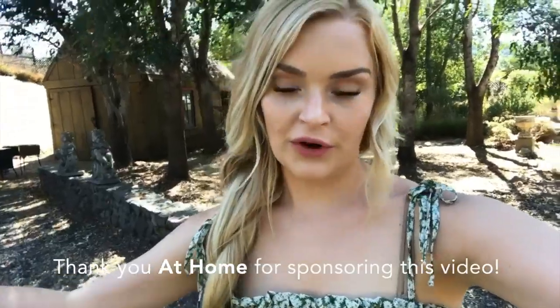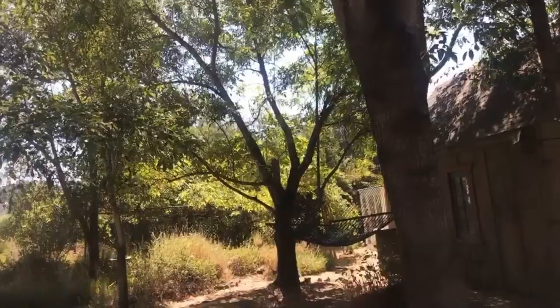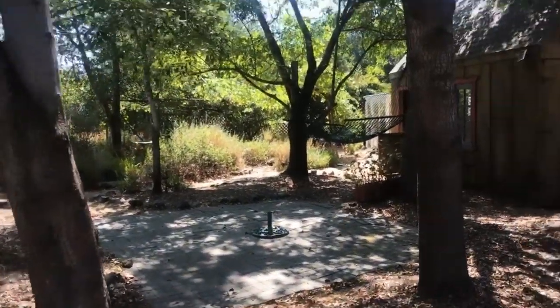Hey guys, I'm super excited for today's video. Skylar and I are going to AT Home Furniture and we are going to pick out patio furniture for this area right here, string lights between the trees, and just make this a really cute sitting area. Super excited!